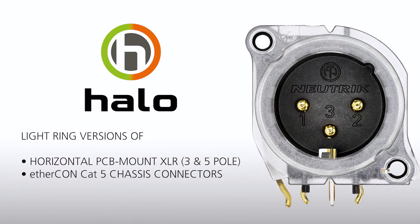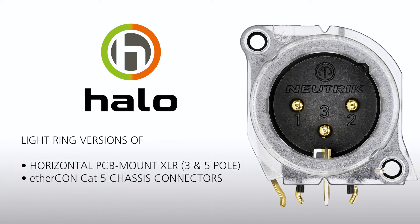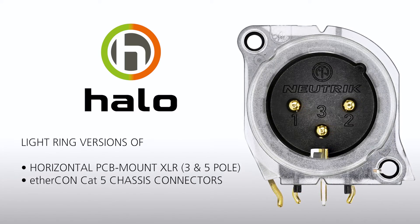Halo chassis connectors are light ring versions of horizontal PCB mount XLR 3 and 5-pole and our EtherCon Cat5 chassis connectors. Halo is perfect for manufacturers of active audio, video, and lighting equipment.